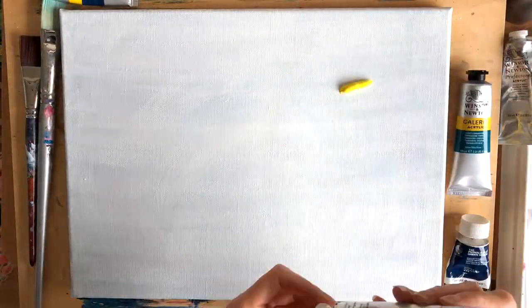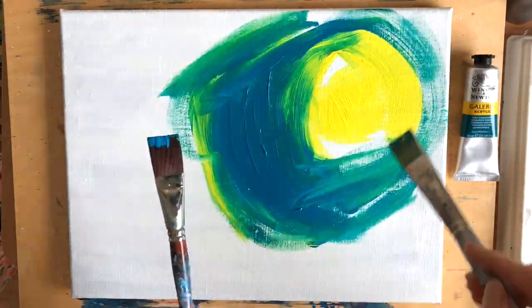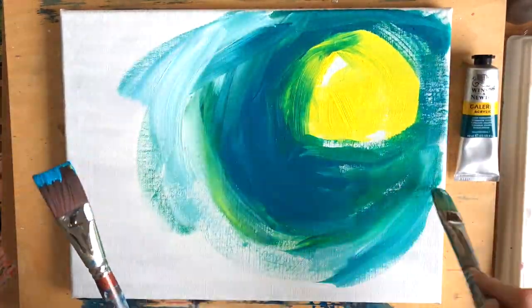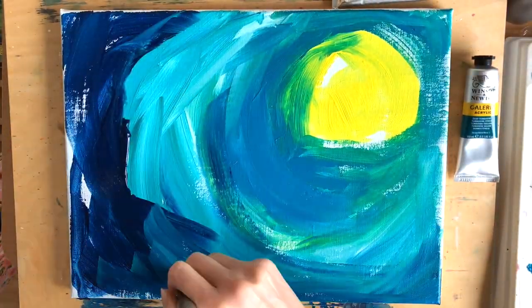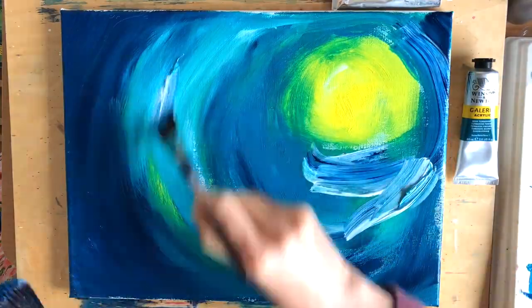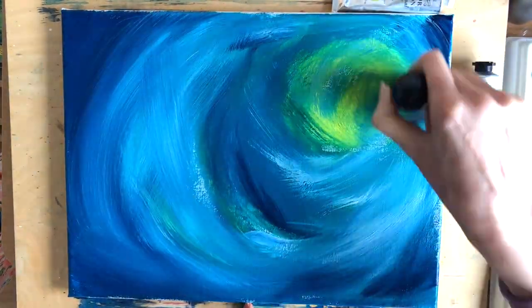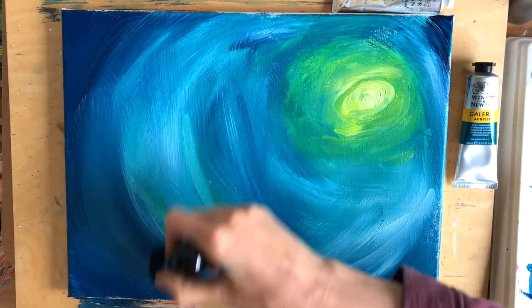Here I'm applying acrylic paint directly to the background and blending it out. I'm just using a little bit of water. I find ironically with acrylic paint that if you use just a little bit of water, it will blend together much more easily, especially when you're wanting a smooth kind of blend. So that's what I'm doing for the background to start with, and then I'll let it dry.